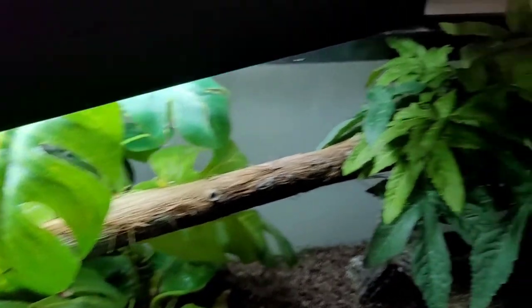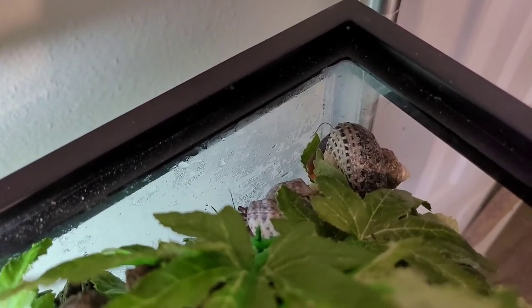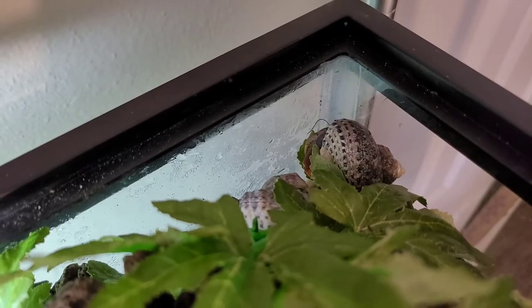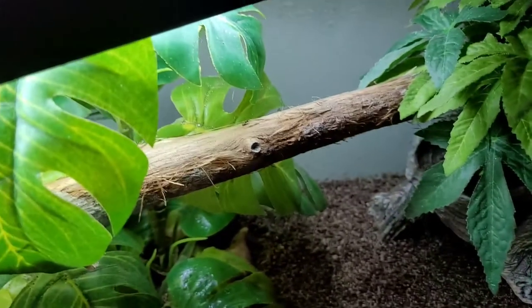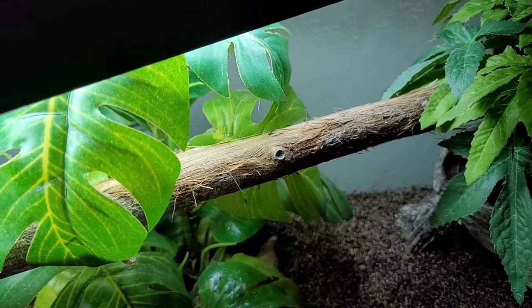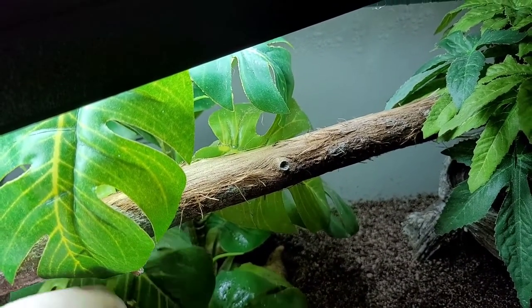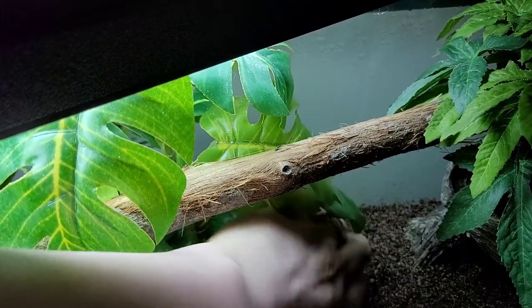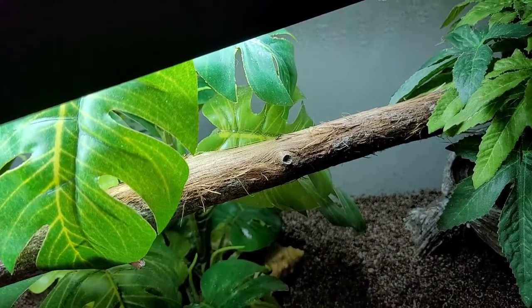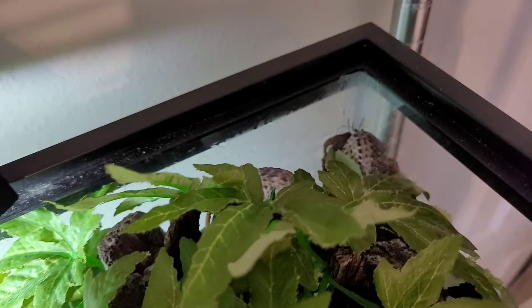Hazel and Holly have only changed shells once since I got them. They were originally in those natural black-and-tan shells that hermit crabs typically come with from PetSmart or Petco.